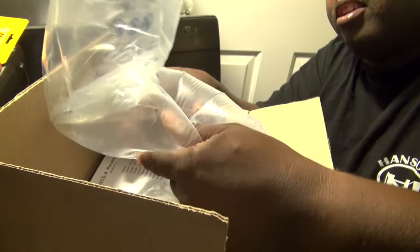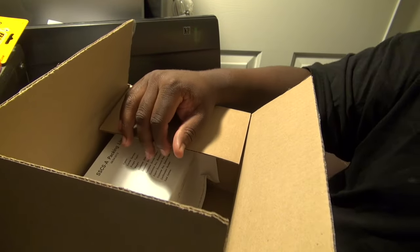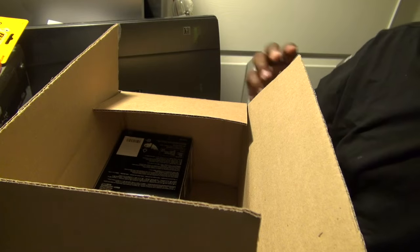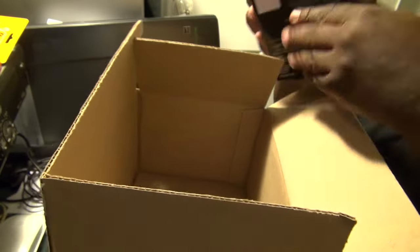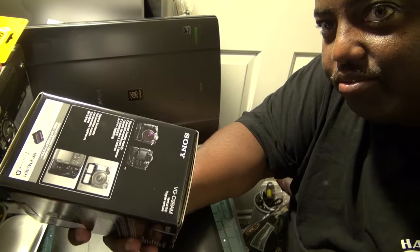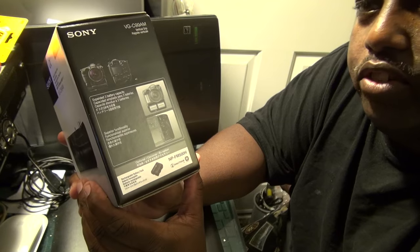We've got foam air packets, packing packets, and a packing sheet — don't need that. Pretty big box for this. This is the 899 vertical grip.